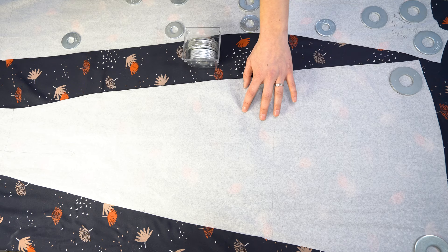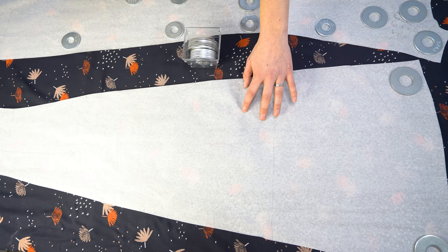Pay careful attention to the grain lines on your pattern to make sure that they match up with the grain lines on your fabric. That way you don't have anything that is going to be off-grain and stretching in a way that you don't want. And now that we have all of that taken care of, comes the fun part — let's get sewing!